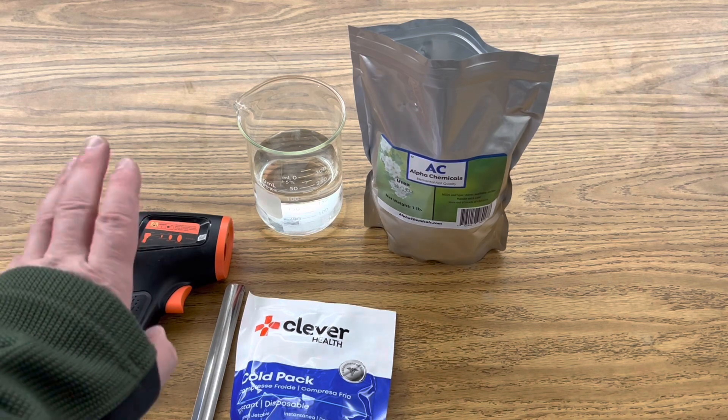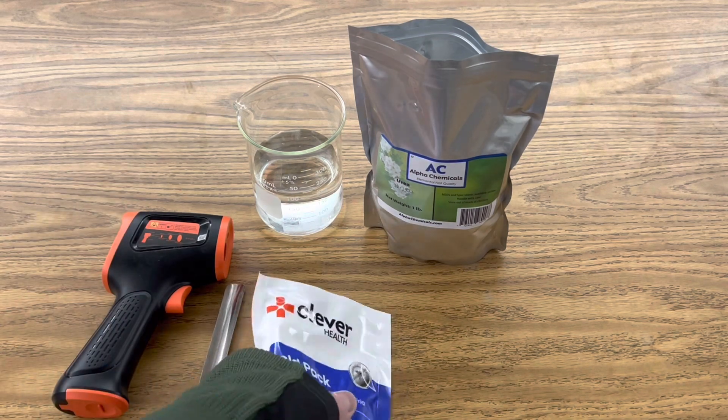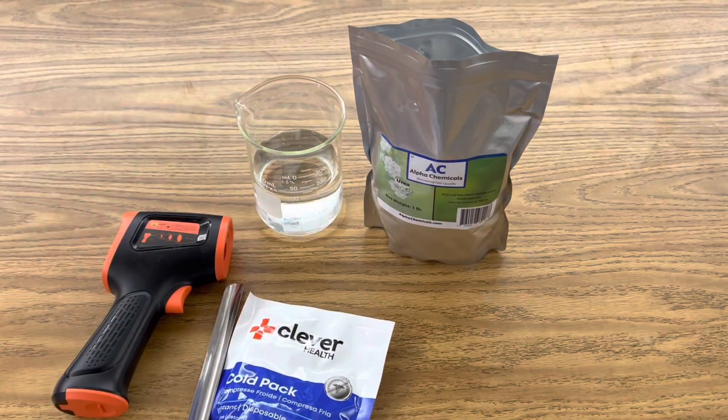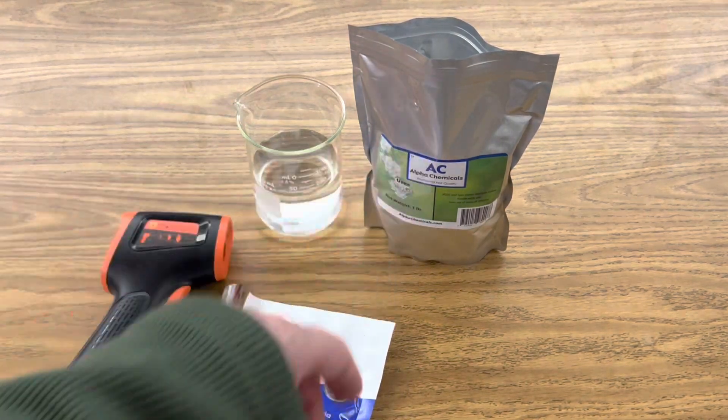For this investigation I'm going to use my infrared thermometer, this disposable chemical cold pack made by Clever Health, 100 milliliters of distilled water, and urea.